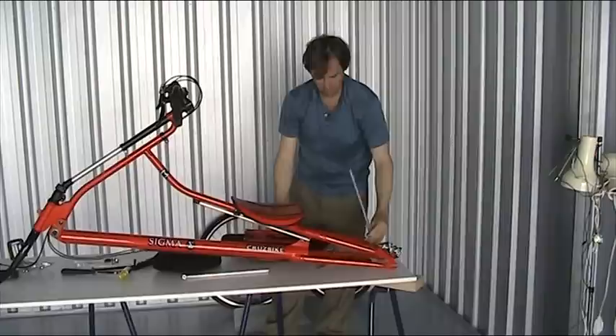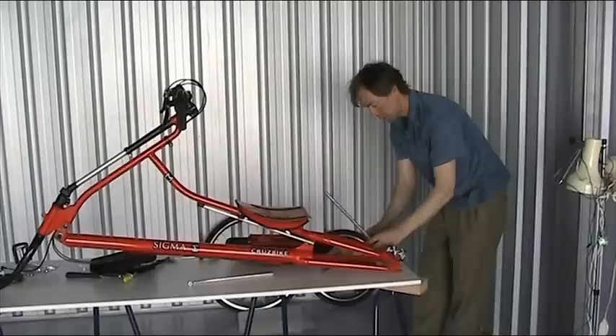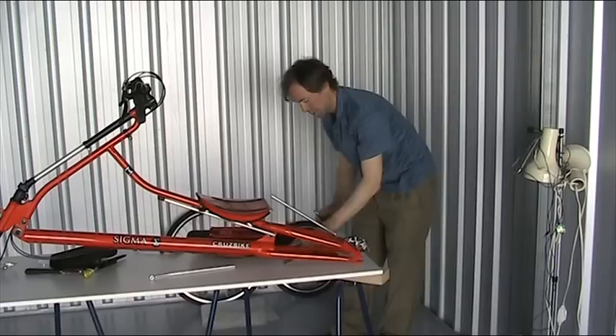I'll go ahead and put these two pieces on. Move the bolts — there's threading in the slider itself, actually. One bolt through there.